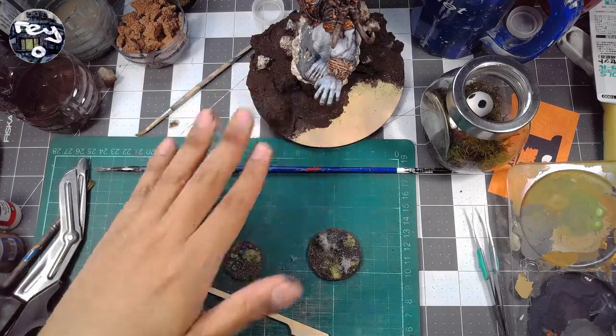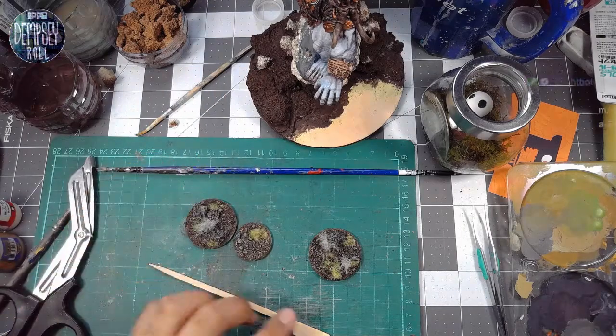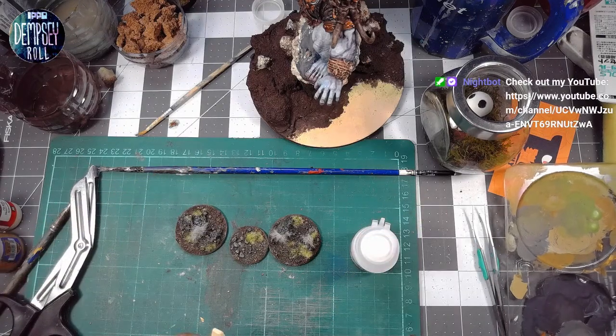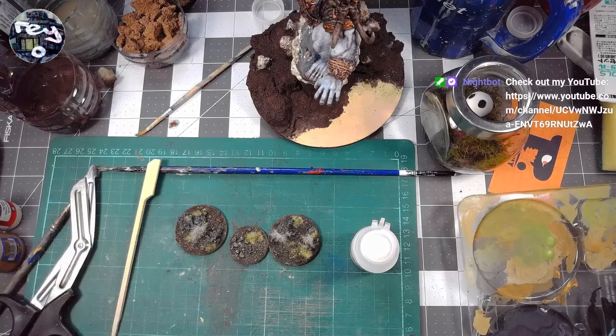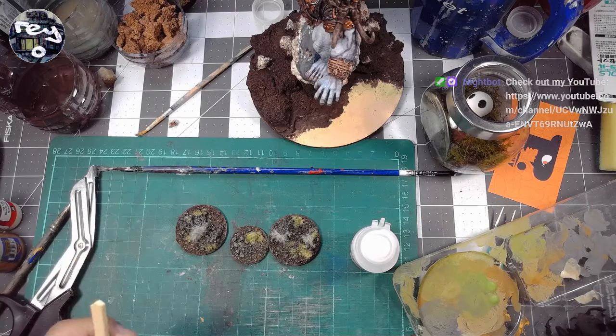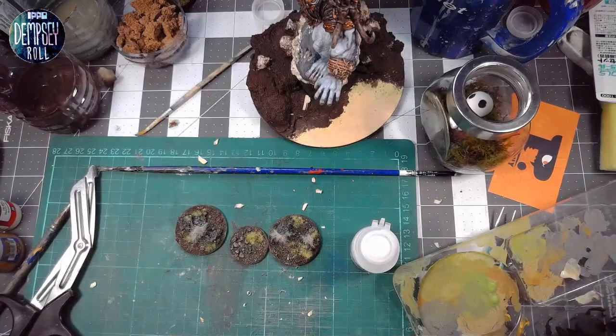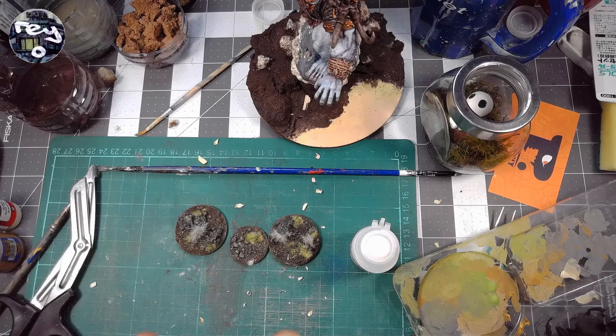I bought this a couple of weeks back with the intent of using it for this guy here, but that's why I've made these test bases — to really give it a shot and see how it looks. I've watched some videos on how to apply this stuff, but I'm still not 100% confident since I've never done it before. We're going to create our own tool out of this bamboo skewer — a wedge-shaped applicator like the metal implement I saw in the videos.